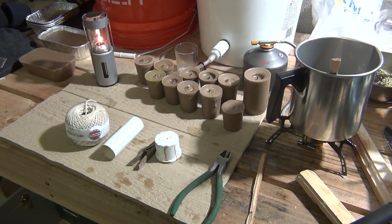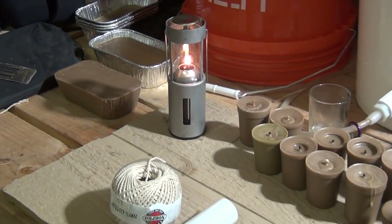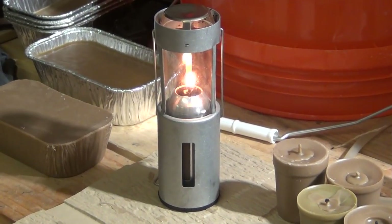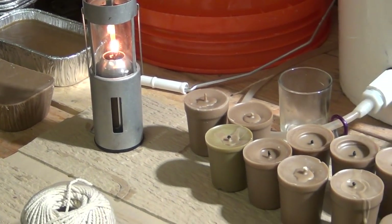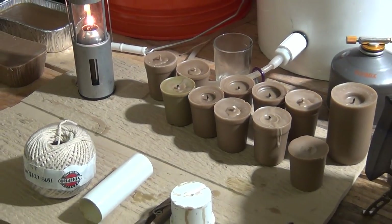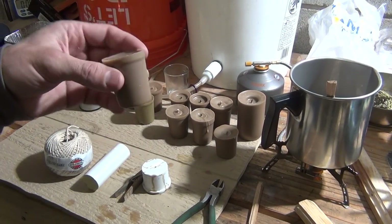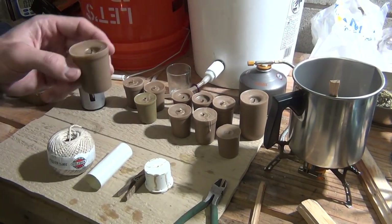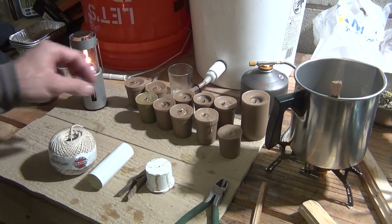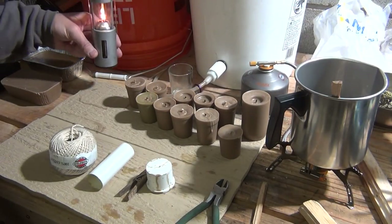Welcome back, Jujitsu 2000 here. In the back, if I zoom in, you can see my UCO candle lantern burning on a candle that I made for it. What sparked the interest for this video was a comment on my video about making common wax candles — someone asked if you can make candles for the UCO lanterns. The answer is yes, you can, and as you can see they work just fine.